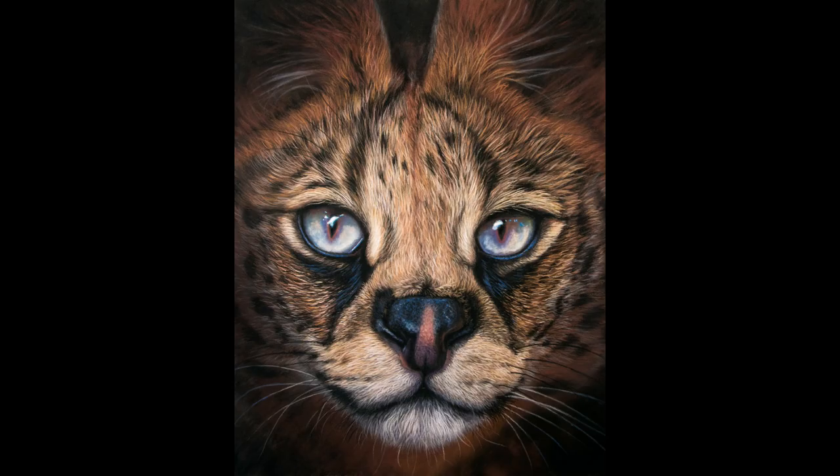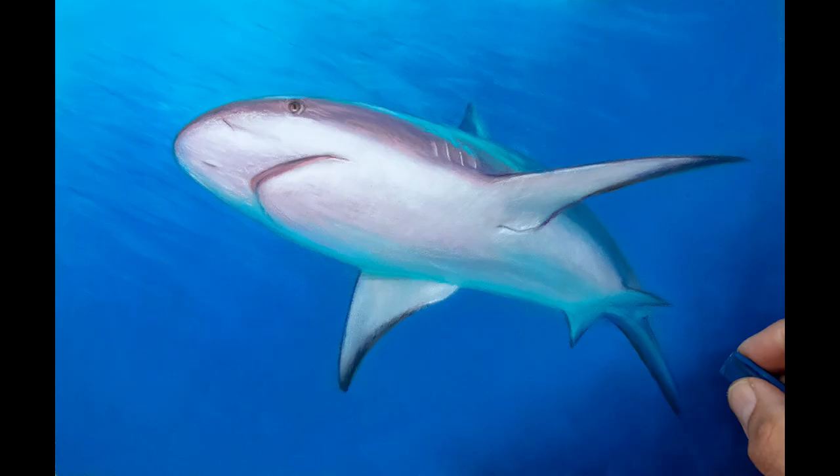You can go detailed, textured, smooth, large, small — you name it, you can pretty much do it with pastels, and that's why I fell in love with them a few years ago myself.